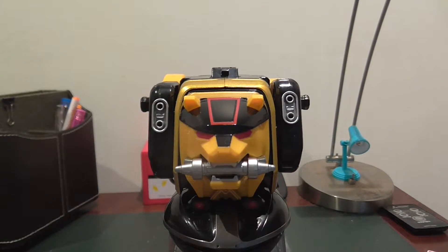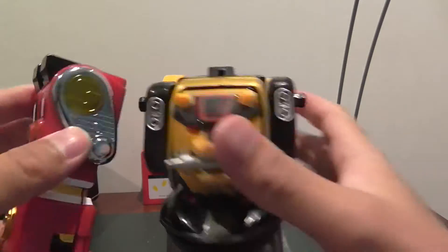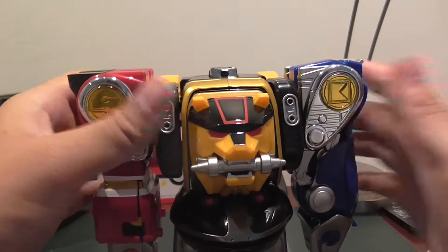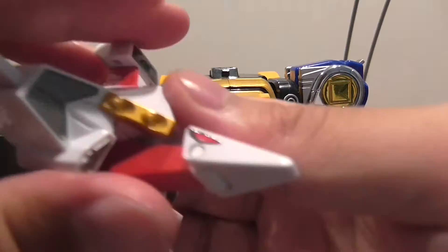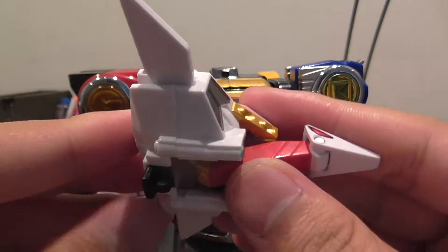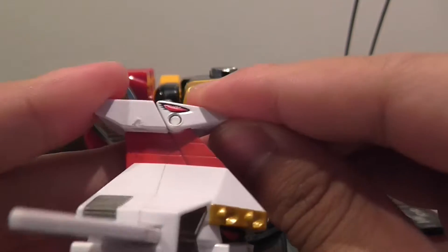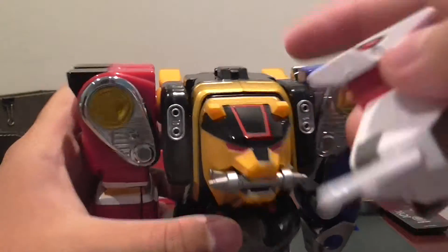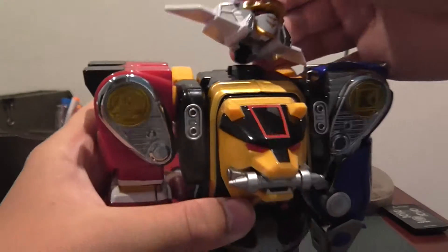Grab the monkey and attach it here, grab the wolf and attach it here. Then grab the bird, flip out the black tab, move the head of the bird down, and take this peg and insert it into this tab right here.